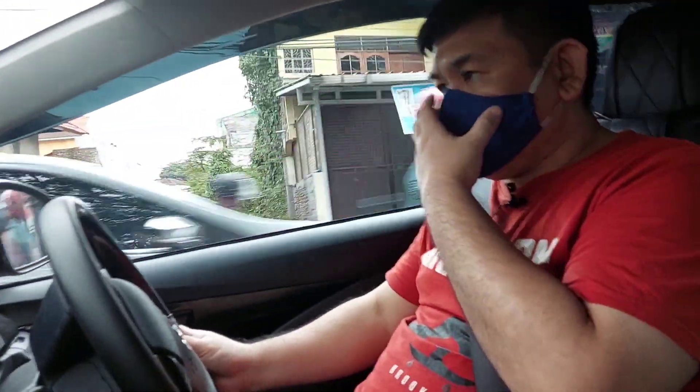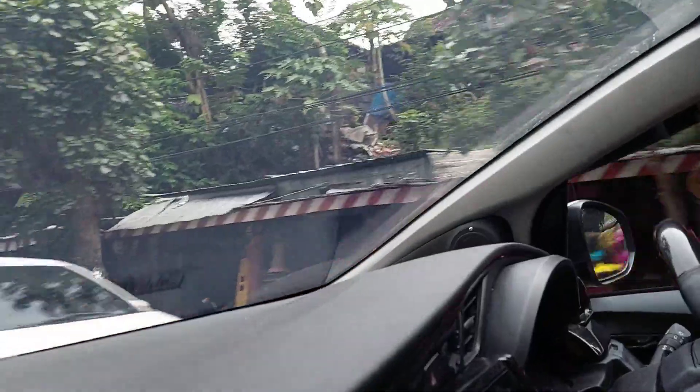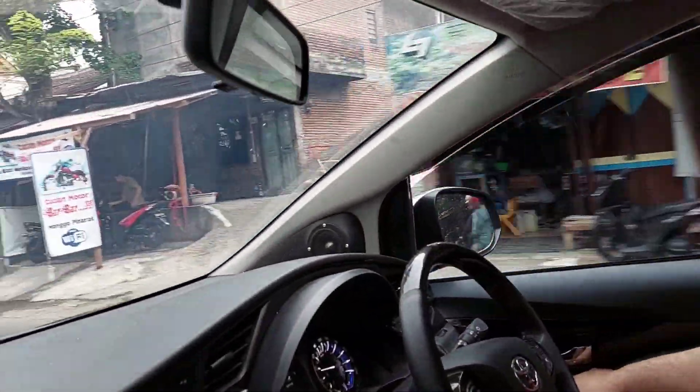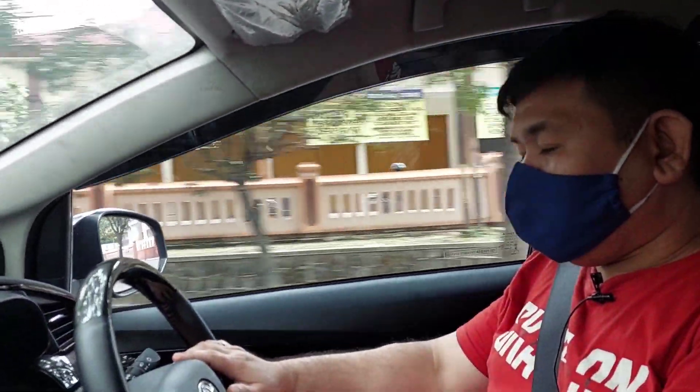Oke teman-teman, ini kita sudah sampai di pendaringan ya. Tadi kita sempat mampir dulu untuk beli bahan bakar solar. Tadi sempat kita coba naikannya — tanya sendiri ke Mas Yusuf gimana? Enak, enak. Betul teman-teman, beda sekali. Dan mobilnya benar-benar kedap sekali. Ini coba kita buka — ini kita tutup. Lalu lalang sepeda motor sama sekali tidak ada yang masuk ya. Tapi klaksonnya masih bisa ya teman-teman — banyak yang bilang nanti klaksonnya tidak masuk, tapi suaranya masih masuk. Top teman-teman.